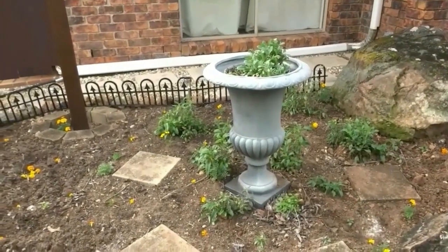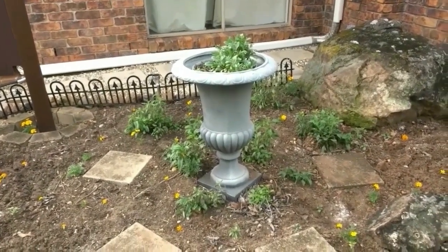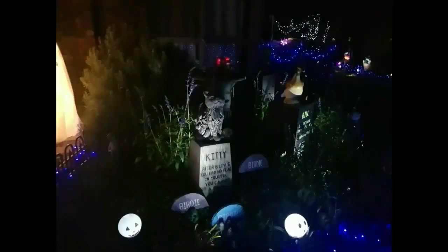As I mentioned earlier, this is one of my favorite displays and the children really love it. This is what it looks like at night.